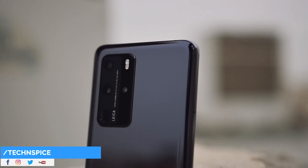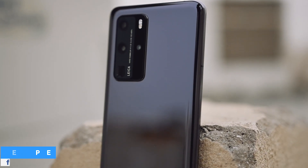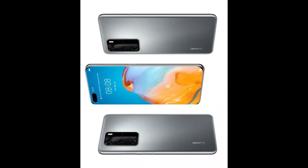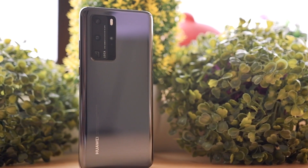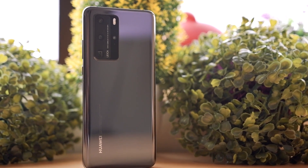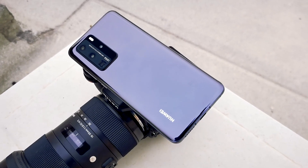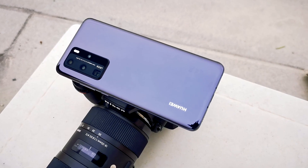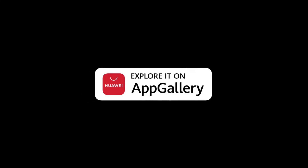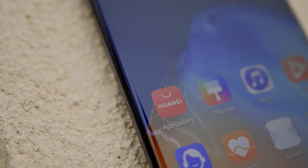The Huawei P40 Pro, from its beautiful design and shape to its outstanding camera, is definitely a true 2020 smartphone. I feel the P40 Pro Plus would be even better. You should purchase the P40 Pro if you're upgrading from a P20 Pro. If you already have a P30 Pro, you'll likely be fine unless you're waiting for the P40 Pro Plus. Regarding software and services, the App Gallery may be behind the App Store and Play Store, but Huawei has dedicated $1 billion in developer support, so I hope it will catch up soon.